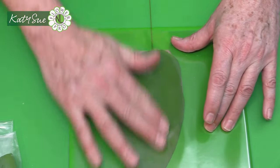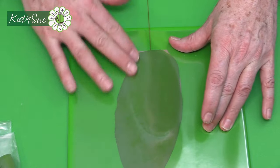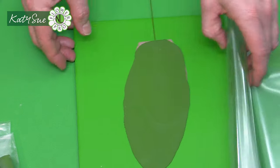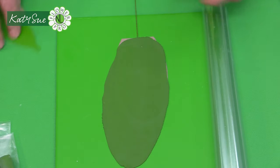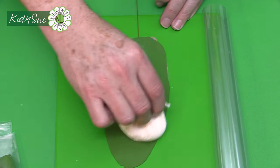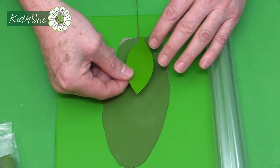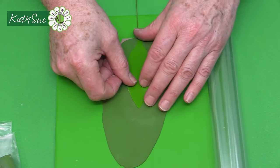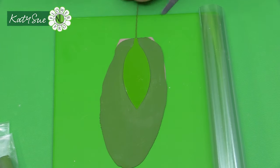For a sugar version, you'd rub vegetable shortening over the brown and the fat would laminate the two pieces together. For air-drying clay, gently fold the green over the top, close the flap, and rub over to make sure the two pieces stick together.